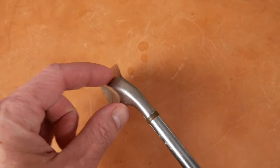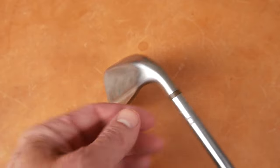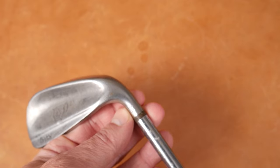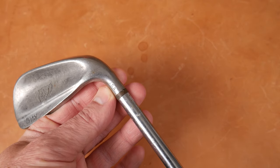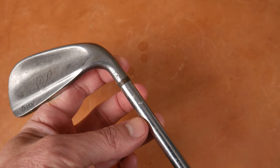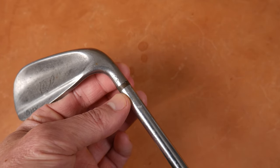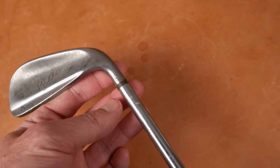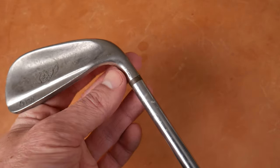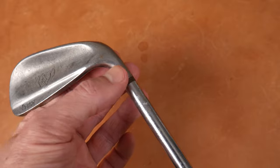Spinning around, you can see the heel profile right here. A little bit of offset there. On the hosel we have 'USA.' It does say USA right there. There's a little brass ferrule and we have a shaft over-hosel design here. Some of these I've also seen with 'CR' stamped right here instead of USA.